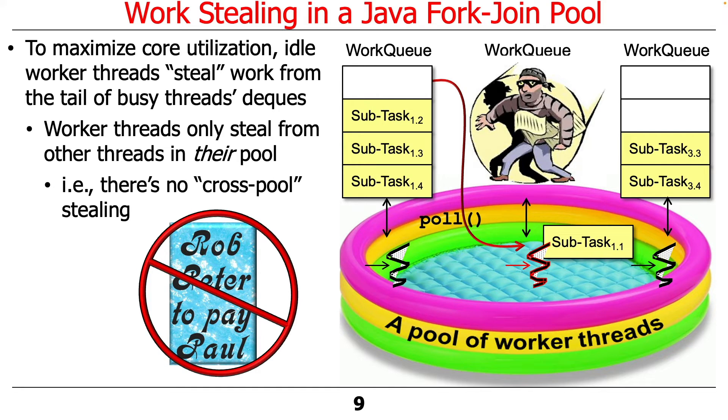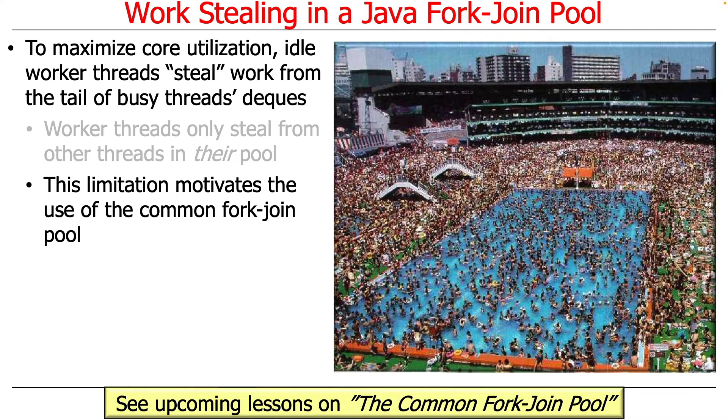Worker threads only steal from threads in their pool — there is no cross-pool stealing. We're not going to have one thread pool rob Peter to pay Paul; you only steal from the pool you happen to be in. This is most useful when dealing with the common fork-join pool. If we throw all of our tasks into the common fork-join pool, there is no other pool to steal from. That's why the fact that you can't steal from other pools motivates the use of the common fork-join pool — we want everything in one place so threads can steal with global awareness of what is going on.